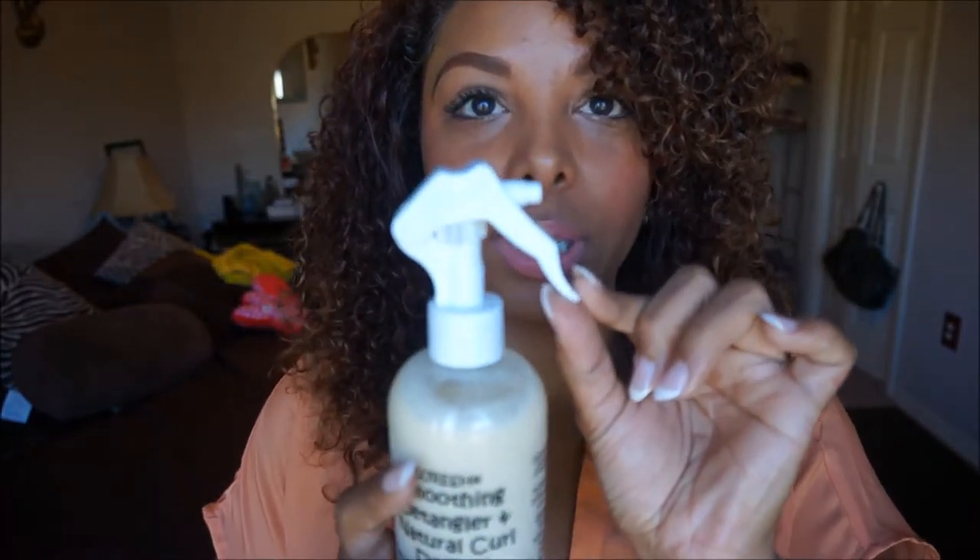The first product I got was the Zareesh Smooth Detangling and Natural Curl Definer. The lady at the table said this is good for finer hair or people that want more of a light moisture. They have some really nice creamy stuff in the Curly Heads line that I was mainly interested in, but she said this is probably better for my hair texture, so I went with this.